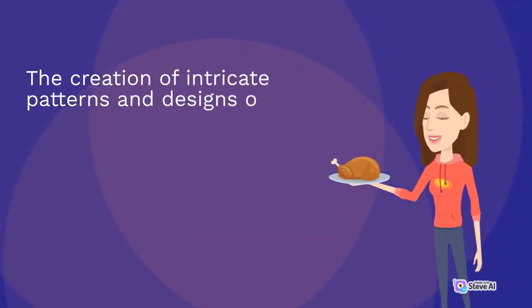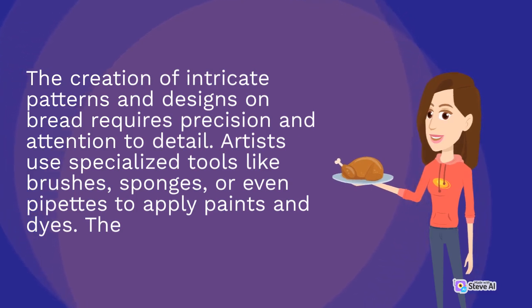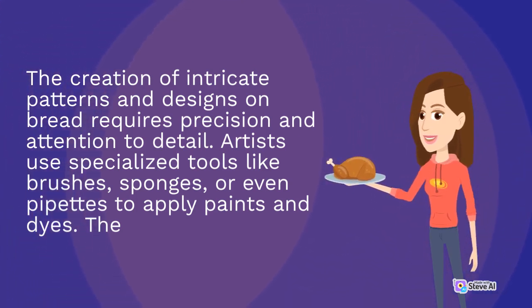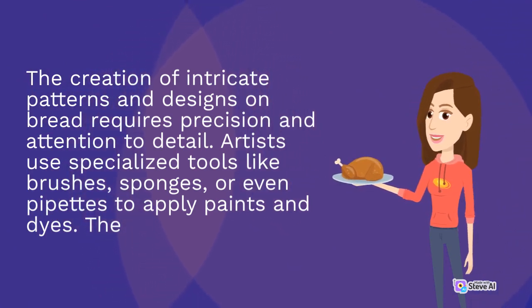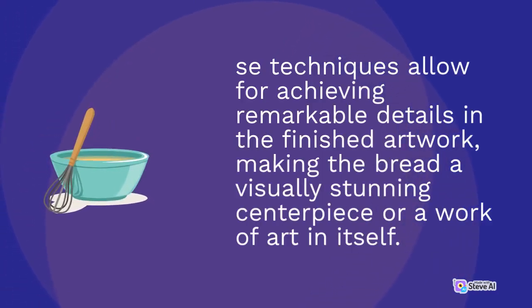The creation of intricate patterns and designs on bread requires precision and attention to detail. Artists use specialized tools like brushes, sponges, or even pipettes to apply paints and dyes. These techniques allow for achieving remarkable details in the finished artwork, making the bread a visually stunning centerpiece or a work of art in itself.